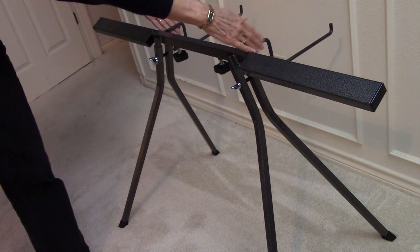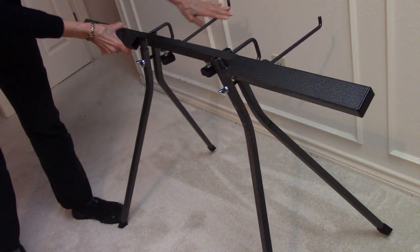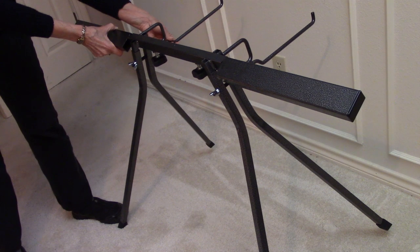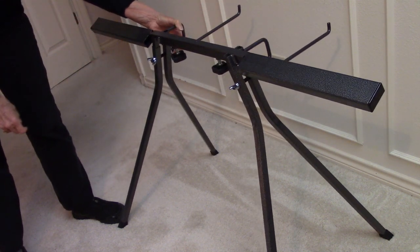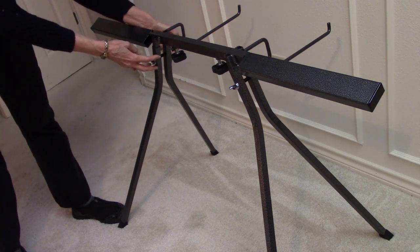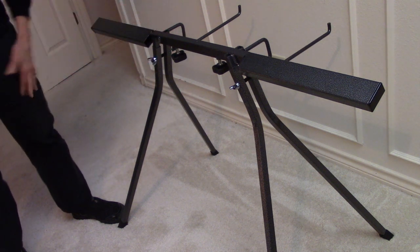When it's assembled correctly, these two braces, which go in the back, are put in so that they will hold the lid of your metal machine box. They're also put in through the legs and the frame, and they hold everything together.